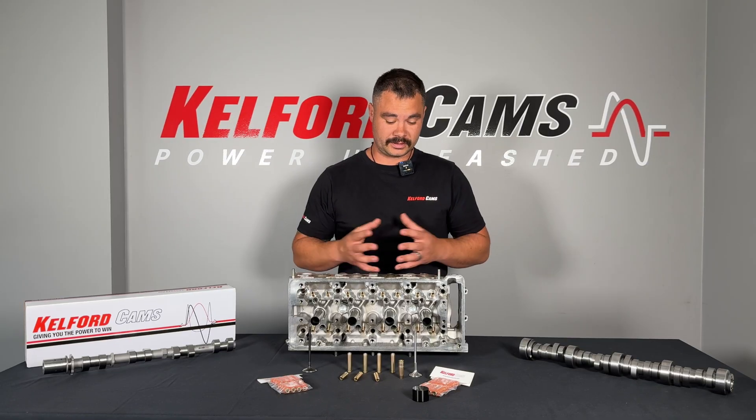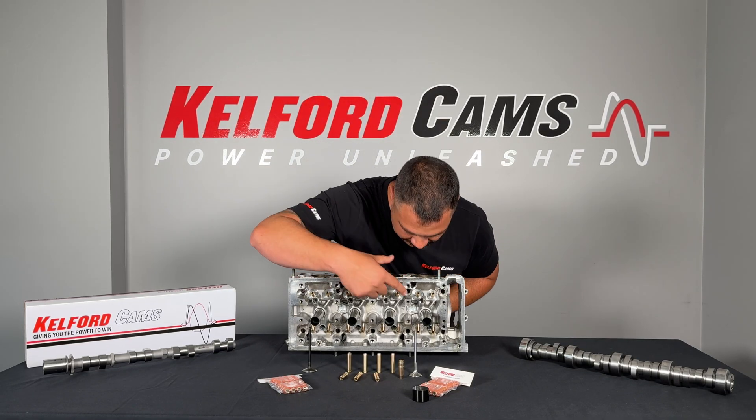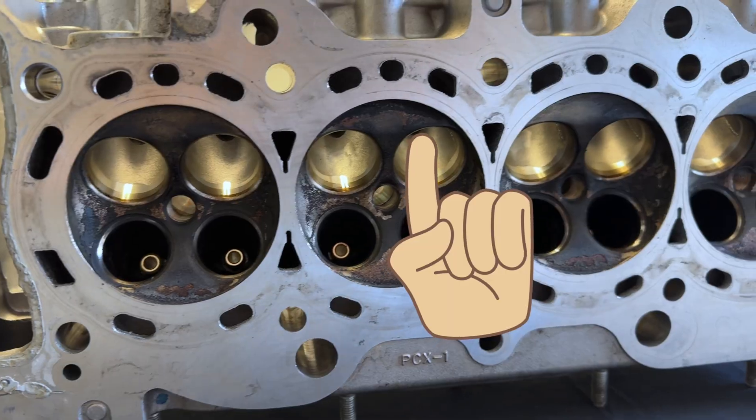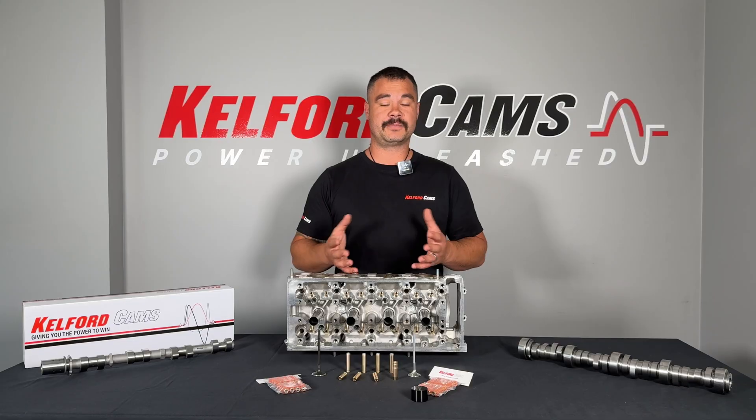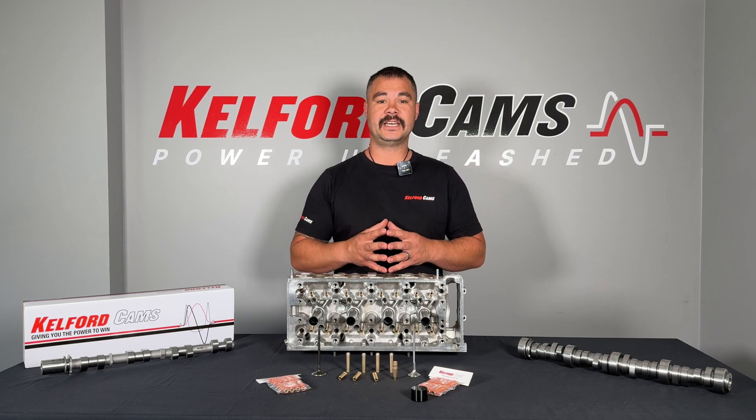So how does it work? Well, the valve guide is pressed into the cylinder head. It's found between the spring seat and the valve seat. The valve guide is pressed into the head casting and protrudes into the port and the upper part of the cylinder head. Its job is to support the valve in operation.